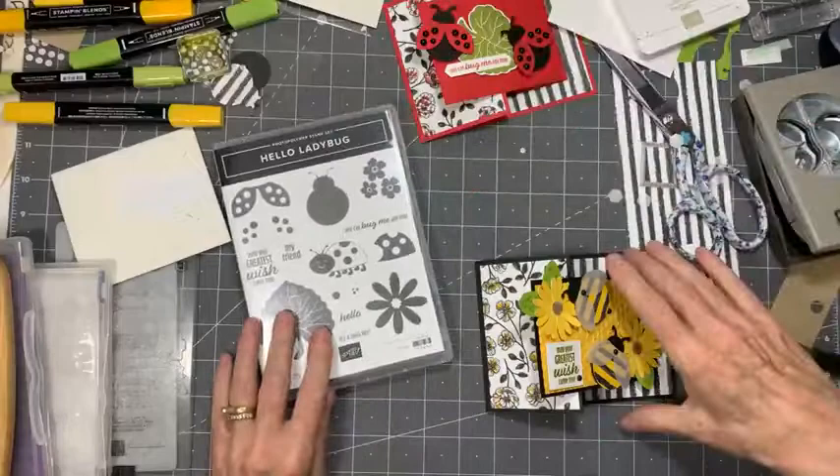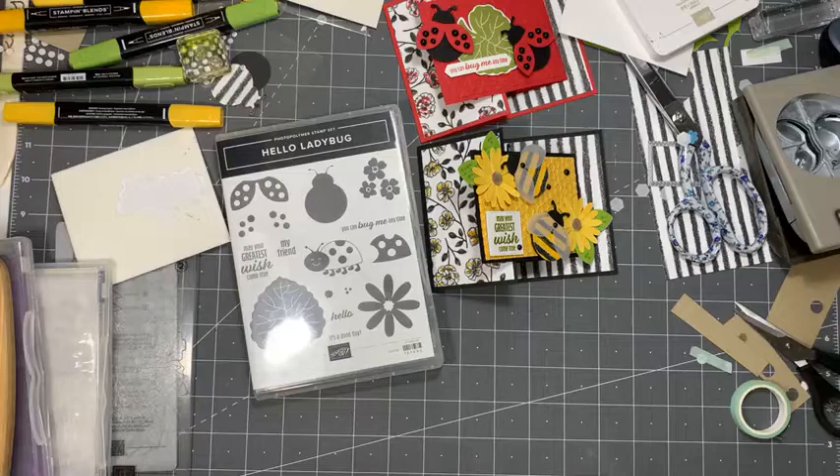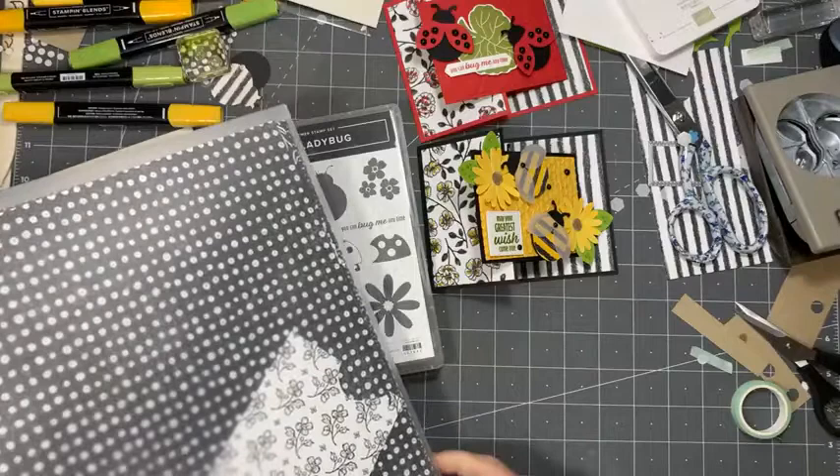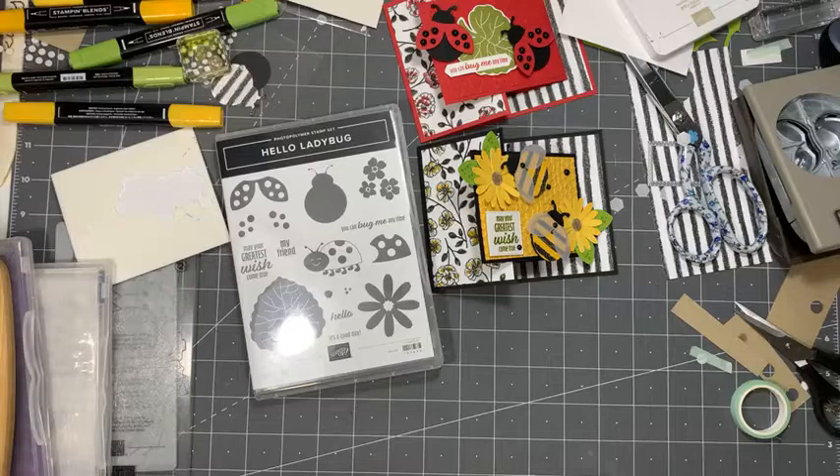So this is the stamp set — it's Hello Ladybug. And the paper is called Perfectly Penciled — all black and white prints, which I really like. Very fond of it. I think I'll be ordering another package because I've already used about half. I think the black and white works well with the colors of the ladybug and the bees — it just really works well for me.